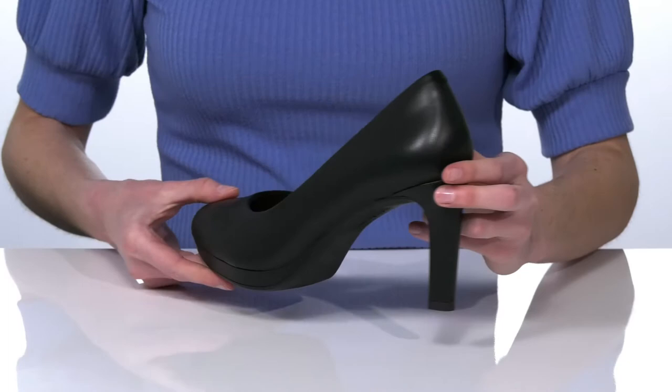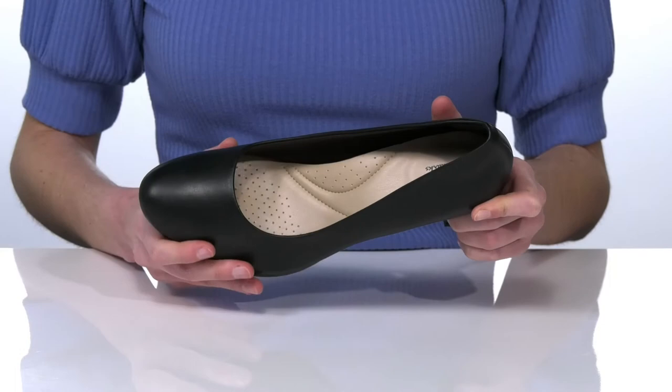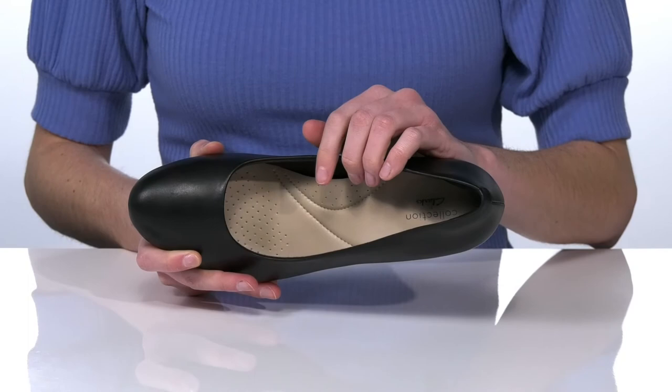The heel is 3 inches tall. The outsole is lightly textured for traction, and inside is textile lined with the ultimate comfort footbed. It's nicely cushioned and has a raised arch to support your feet.